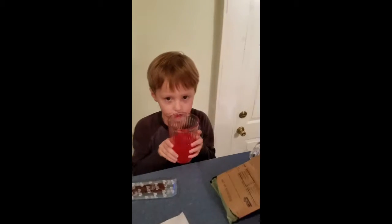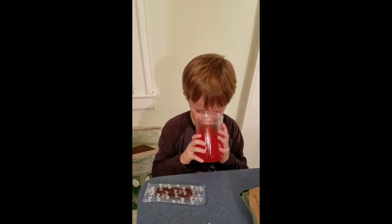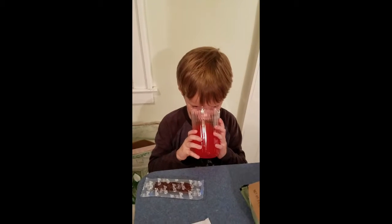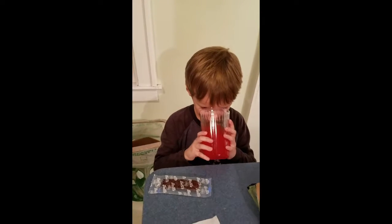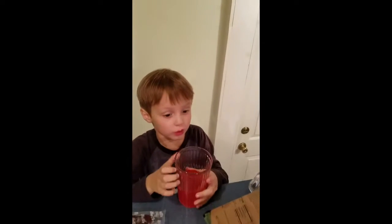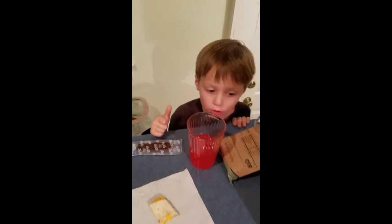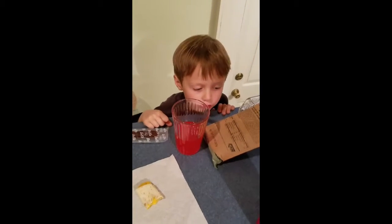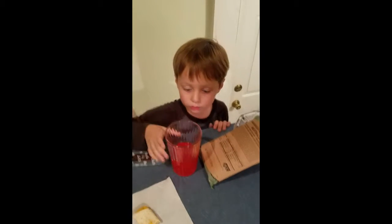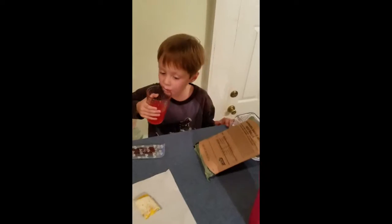Okay, so this is the fruit punch that Owen's tasting. Good? Yes. It's sweet. Okay, don't knock it off the table. It's sweet? Yeah, it's sweet. Oh, that's good. You should get some too. I'll try some of that. Is it good? That is good. Yeah, that's delicious.